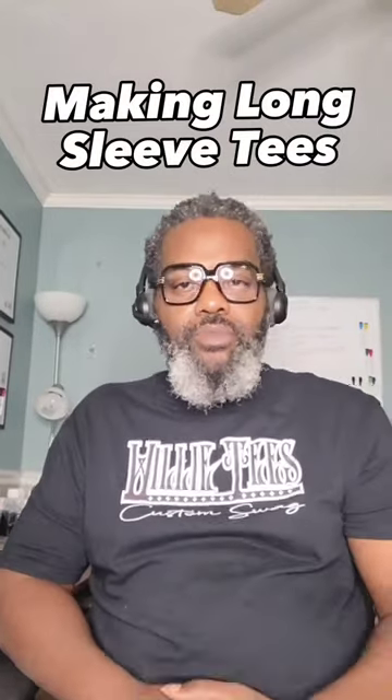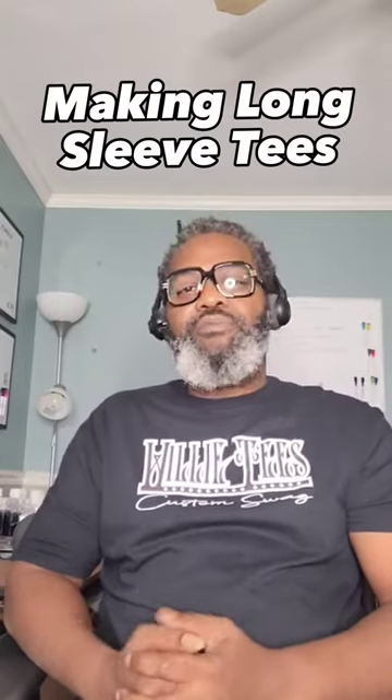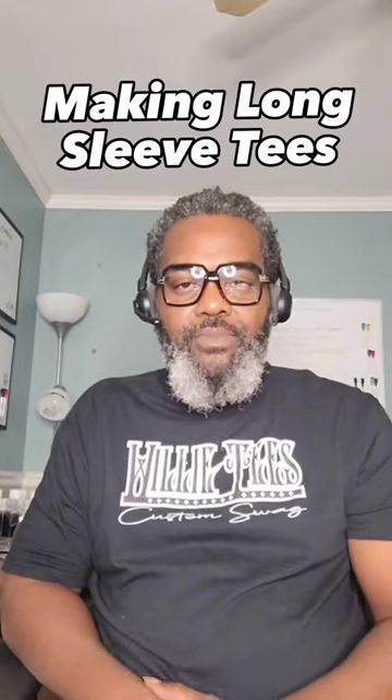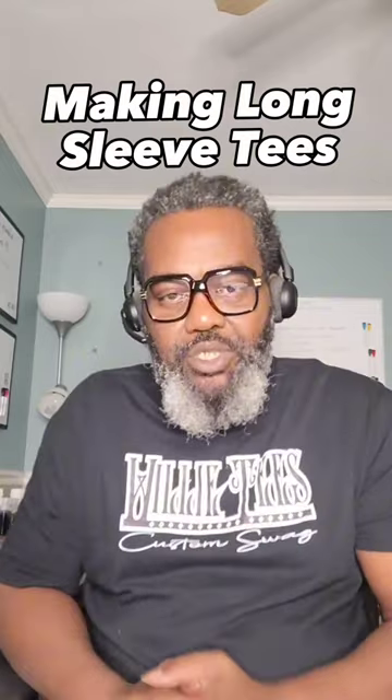Greetings from Willie T's. Do you want to scale your t-shirt business by adding long sleeve tees to your apparel line? Check out how we do it and get some tips and tricks on how to make your t-shirt business successful.